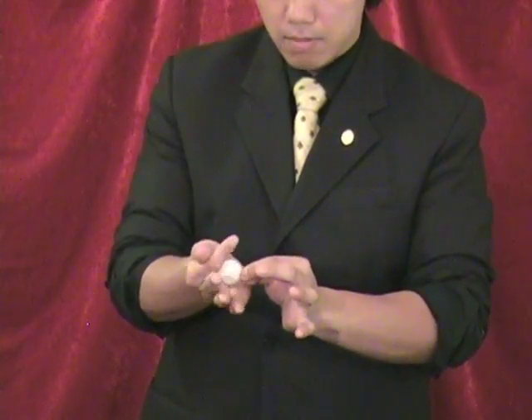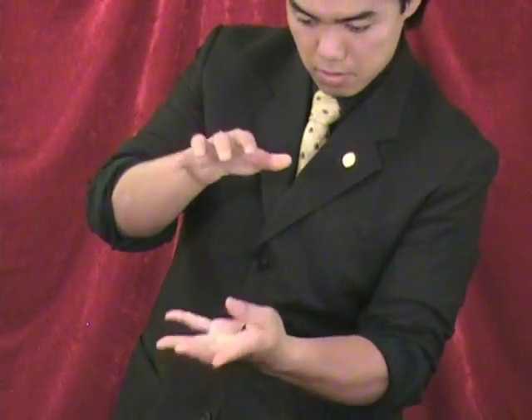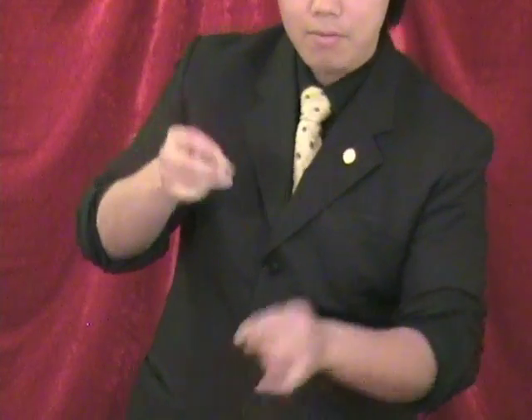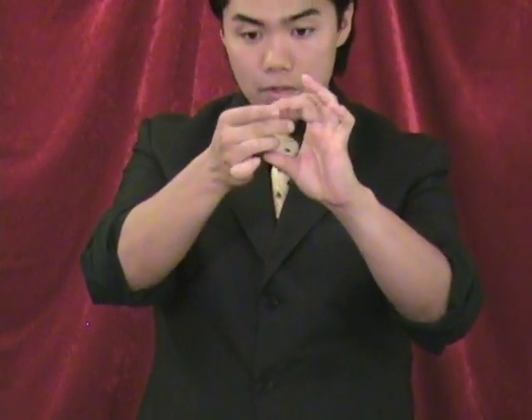One coin here, just like this way. Squeeze — produce, just like that. But not just that. I can play like this: snap finger, pop hand, hand to the hand. One more time — watch carefully. Just drop the coin, snap finger, pop hand, hand to the hand. Watch — I'm going to hide the coin behind my finger tip, like this way. Looks like the coin's gone. Of course, nothing here.